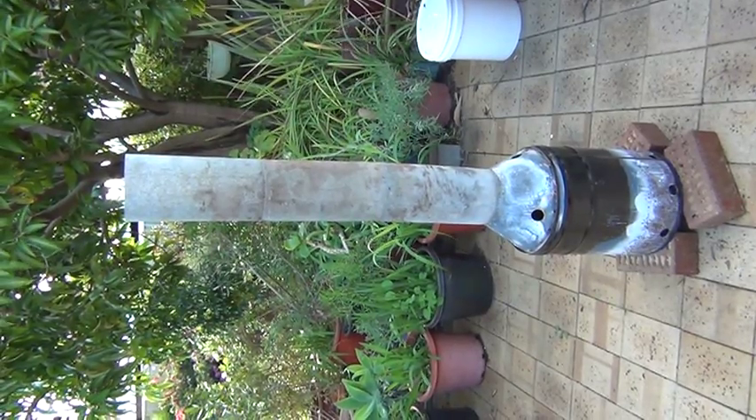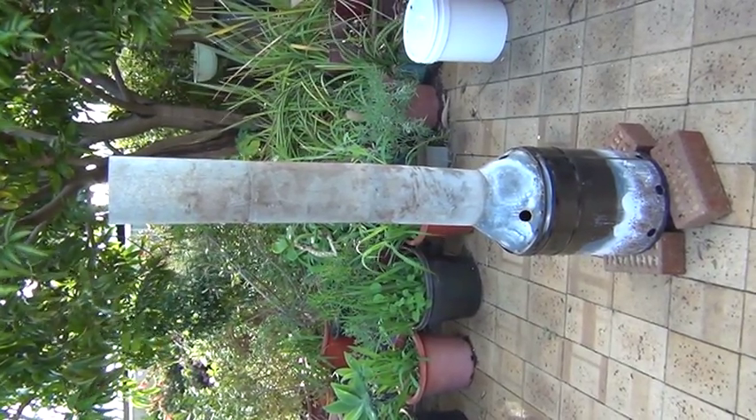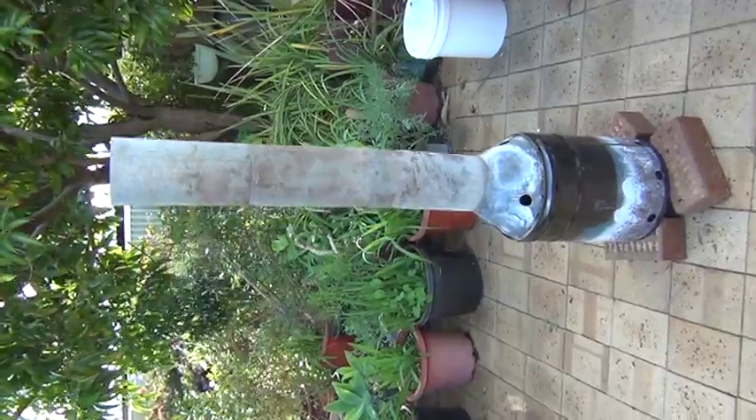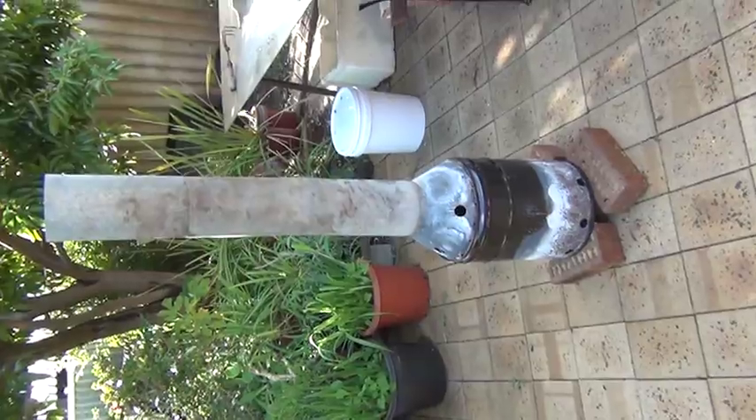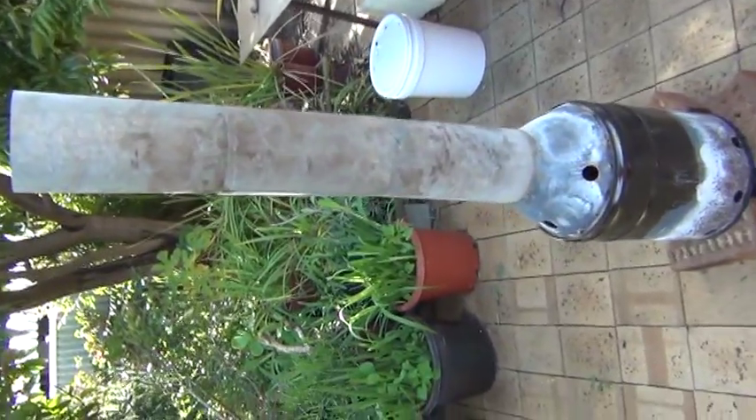Welcome, this is the 3G T-LUD system that I've been working on. As you can see it's got a flue pipe and a bottom barrel, and we'll go into more depth.